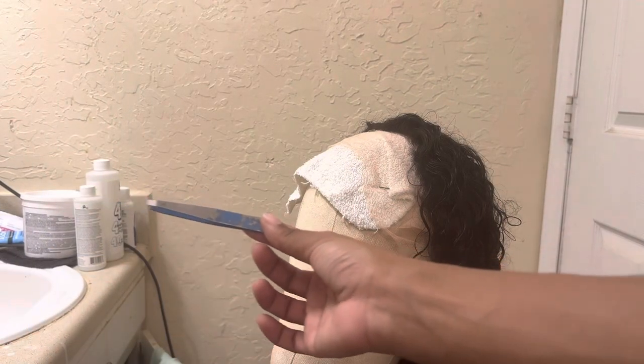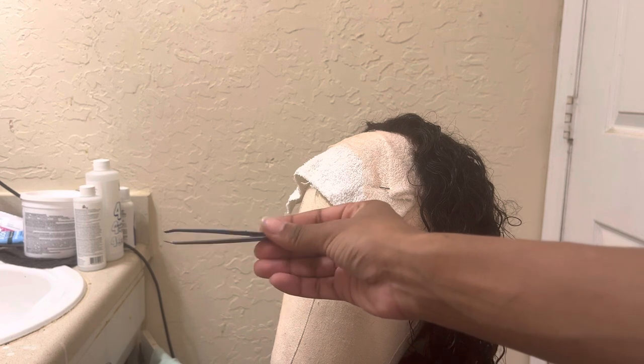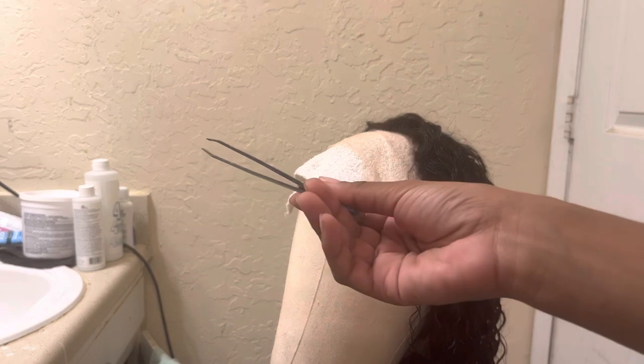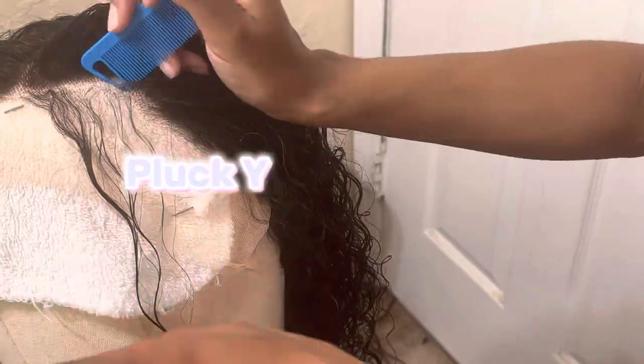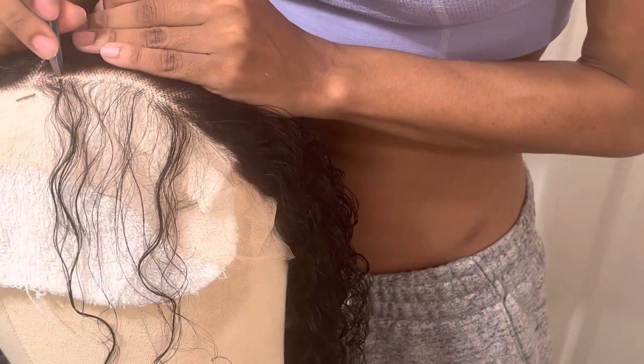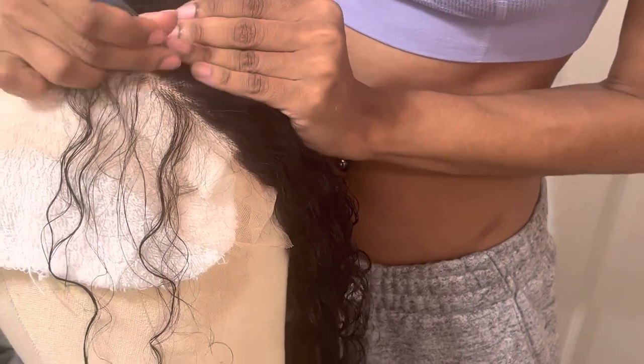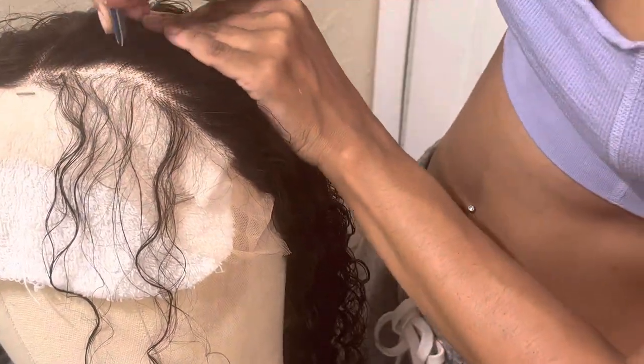Now I'm going to take my favorite pair of tweezers — I've literally plucked so many wigs. Can y'all see the difference between that side?